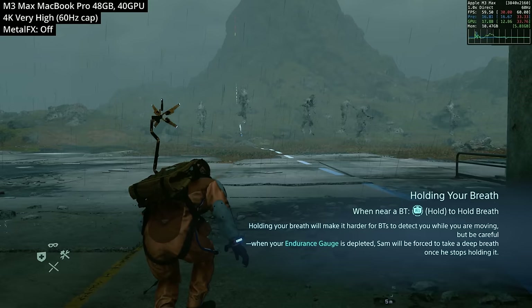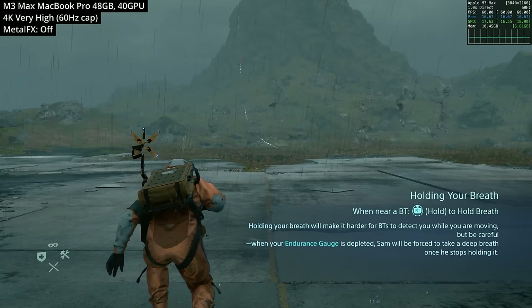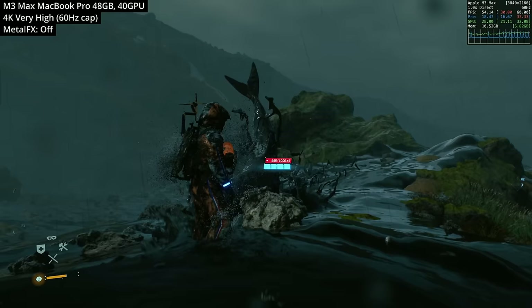Despite the launch day issues, once you get this game onto your Mac — whether it's a high-end M3 Max or a low-end M1 MacBook Air — you're going to have a fantastic experience. I definitely recommend trying it out: it's been one of the most interesting, scary, horrifying, atmospheric, and philosophically engaging games I've played in a really long time. If you own a Mac, you owe it to yourself to get one of the best Mac ports ever made.